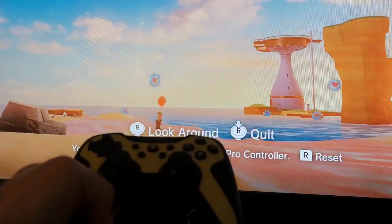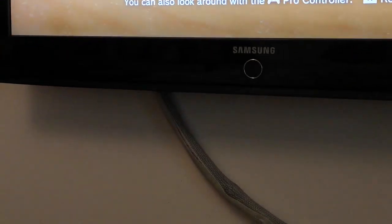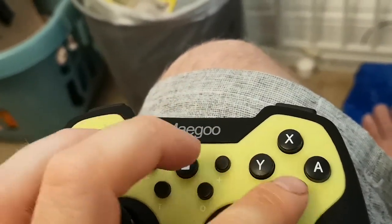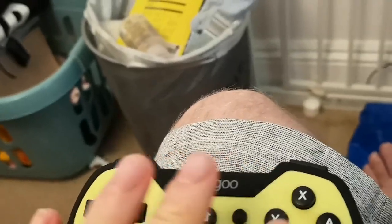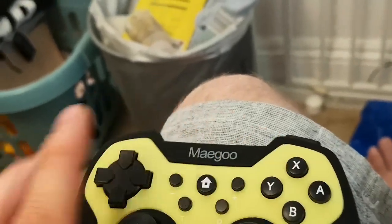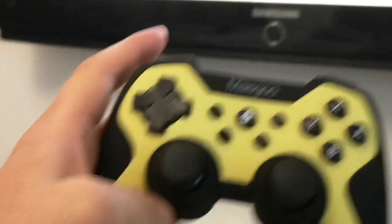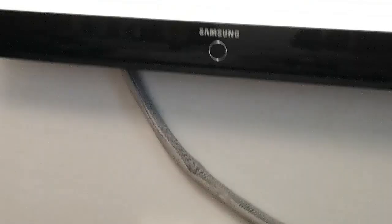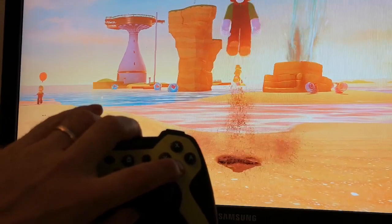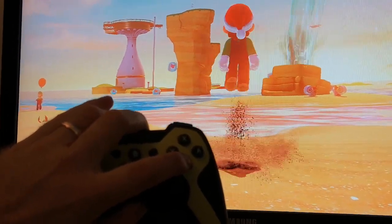Now I'll show you the turbo feature. Let's say we want Mario to jump. You hold down the jump button and press turbo. Now when you press the jump button, Mario will just jump continuously. If you're playing party games where you've got to mash the buttons, that's what it does.